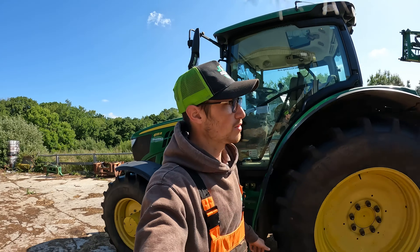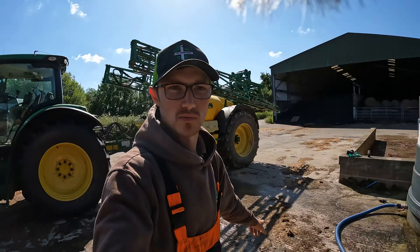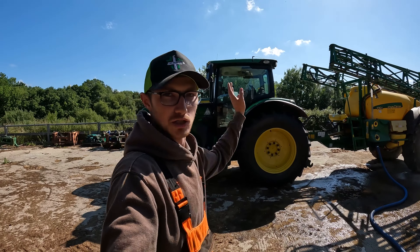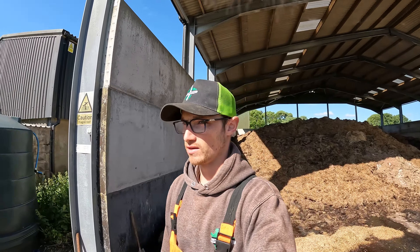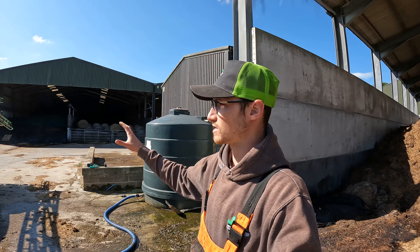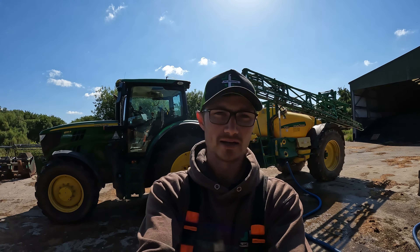Good morning, welcome back to the channel. Today I'm on operation clean up the sprayer. I'm filling water from our clean water tank - the sprayer has actually been washed inside out already. The reason for putting more water in is to flush out the booms, which have also been flushed once already. I just want to be triple sure it's all rinsed out. We've got a bit of time now that we've finished silaging and haymaking to do jobs like this.